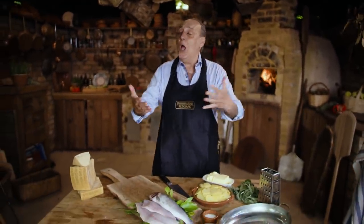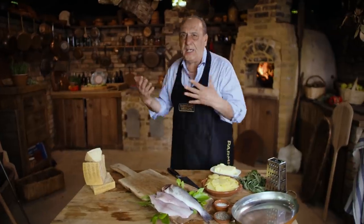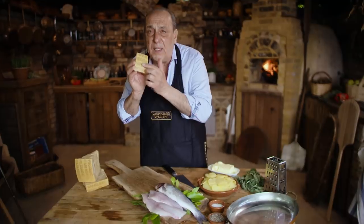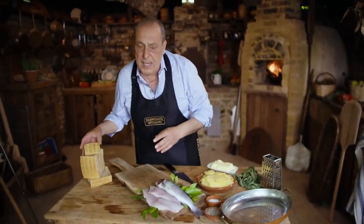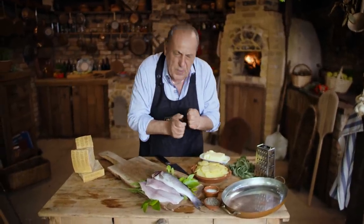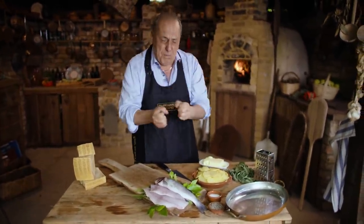Hi lovely people, I am so excited — look where I am! My beautiful rustic kitchen with a lovely wood fire oven. It's quite hot underneath here, and with all the lovely Parmigiano Reggiano I'm gonna make this fantastic dish you will love. I'm gonna make a baked sea bass with potato and Parmigiano Reggiano, a little bit of butter, a little bit of sage on top. Hallelujah!